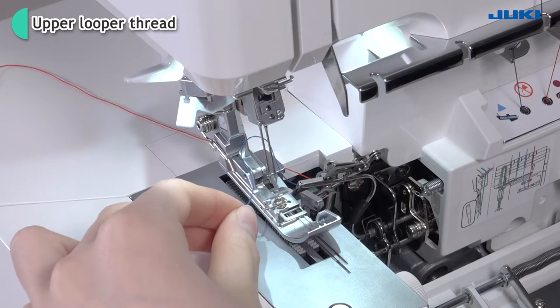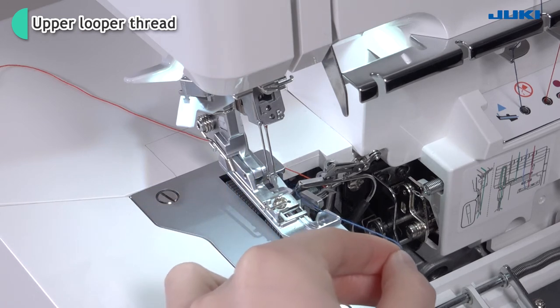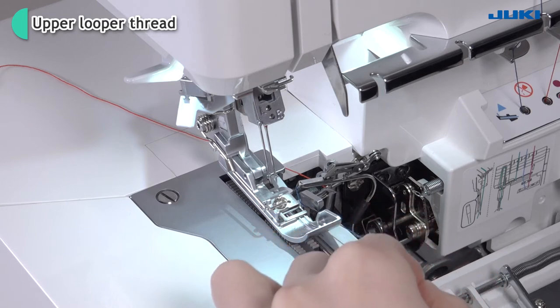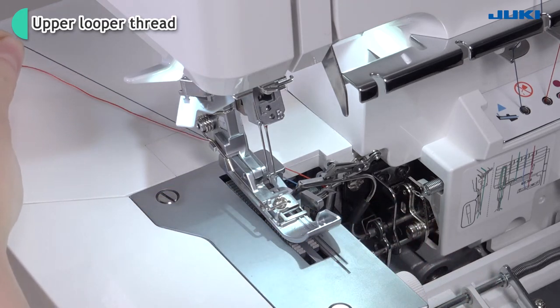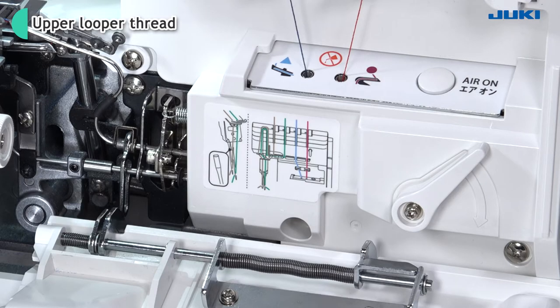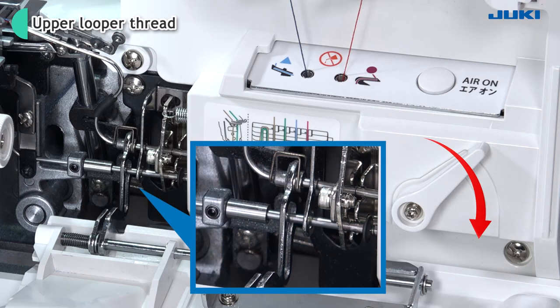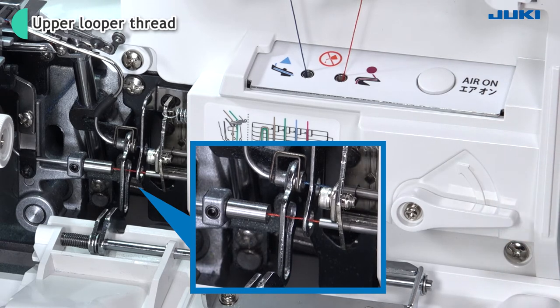Place the thread underneath the presser foot. Pull down the threading changeover lever. After the threading of the upper looper and lower looper are completed, make sure to pull down the threading changeover lever.